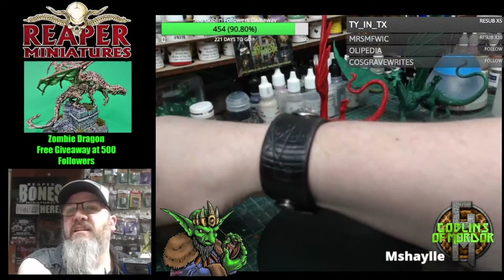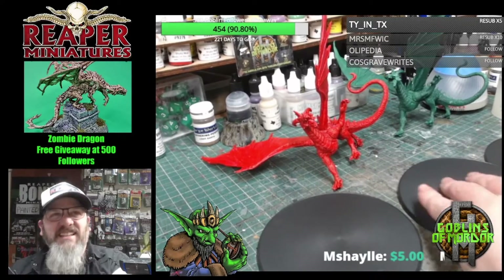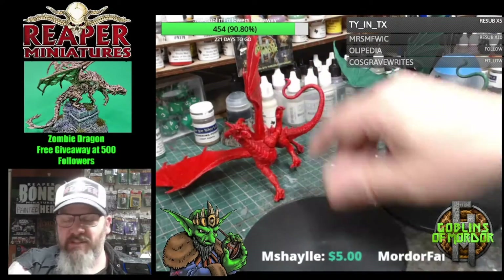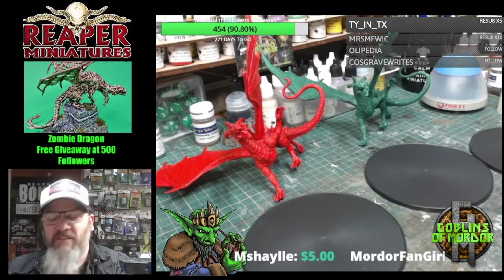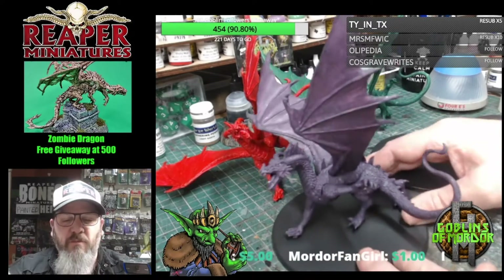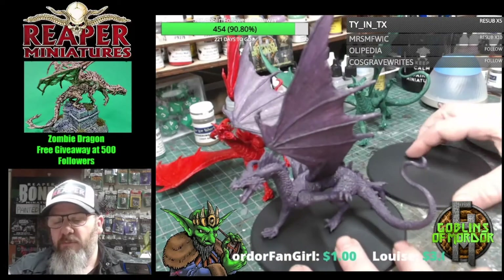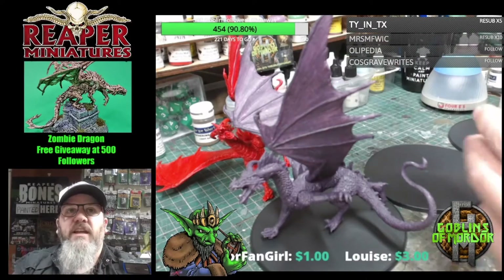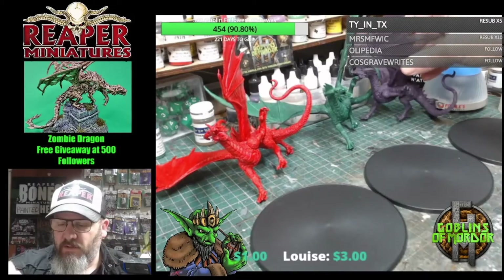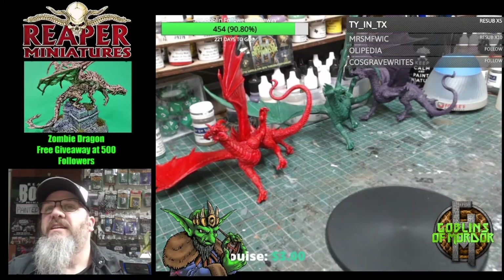These fit on these little bases perfectly. What we're going to do is some nice little rock bases. You've seen me do my air drying clay work before, so we're going to do three separate quick bases today. We can't do much apart from the actual air drying clay part, but you'll get an idea of how quick and easy it is to make your bases look quite cool for your dragons with minimal effort.